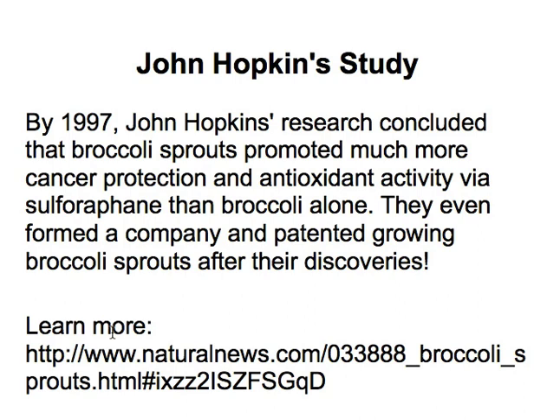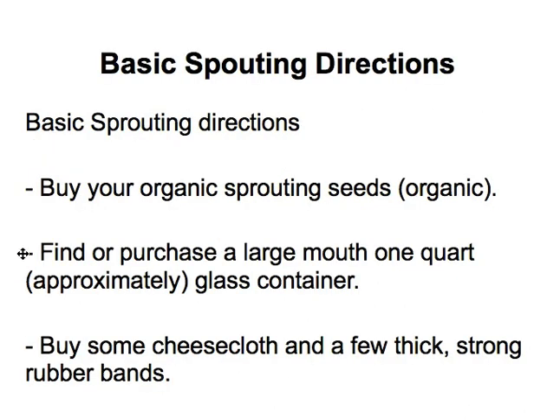I actually pulled this from naturalnews.com so you can go check that reference for yourself. Now I want to talk just a minute about the basics of sprouting. You can go over to my site where I have a free e-course that you can download at learnhowtogrowsprouts.com, and more about that at the end of this brief video.